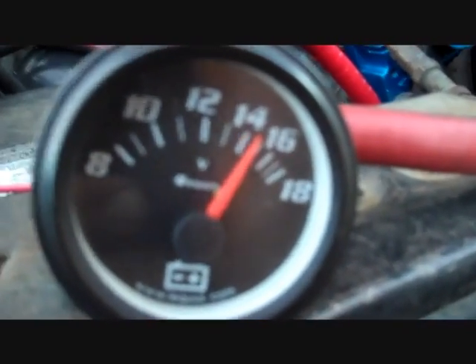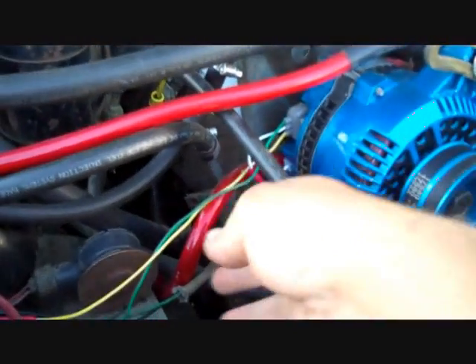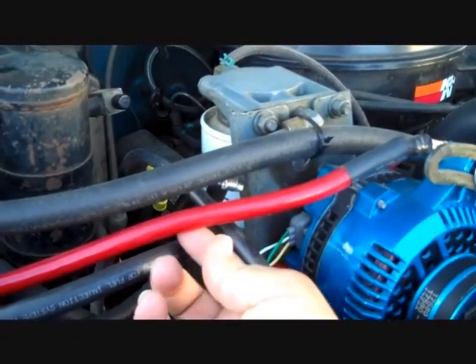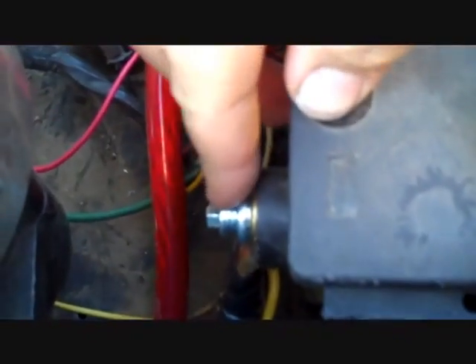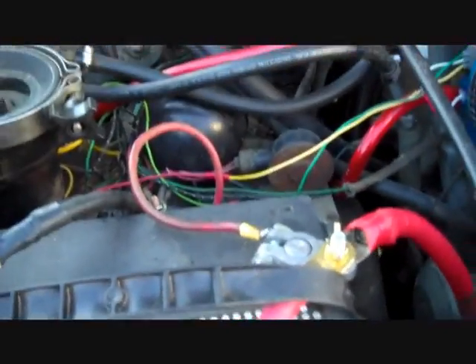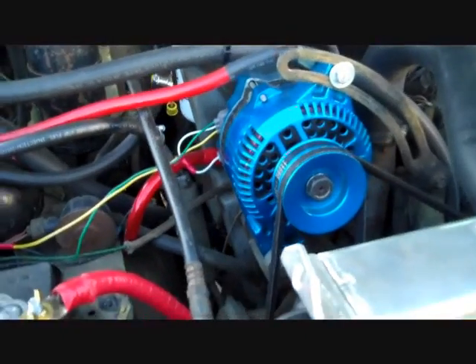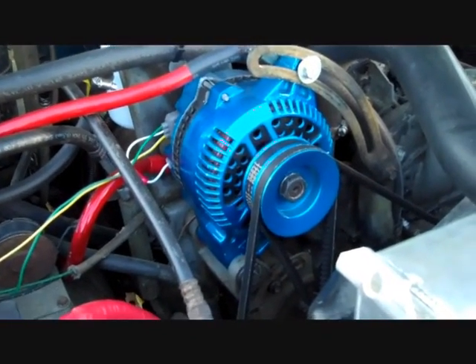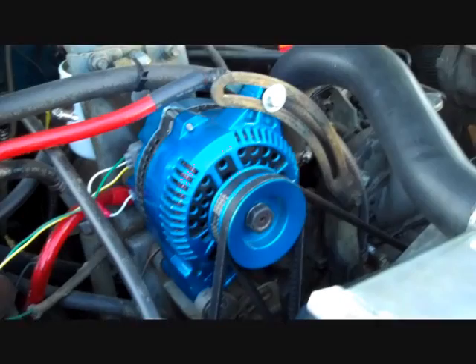That's what you want right there, ladies and gentlemen — almost 15 volts. Here's the final product: got your 1/0 positive wire, 1/0 negative wire, grounded to the back of the casing where there's no paint. Almost 15 volts at the battery, and pretty much no voltage drop with all the heaters and lights and everything going on. That's what it's good for — the 3G alternator puts out a lot more power and a lot more reliable power than the Ford 1G alternator.